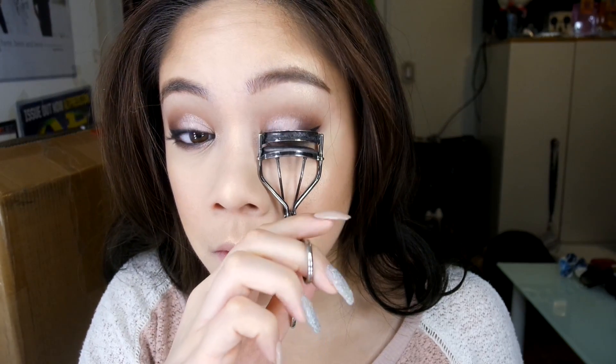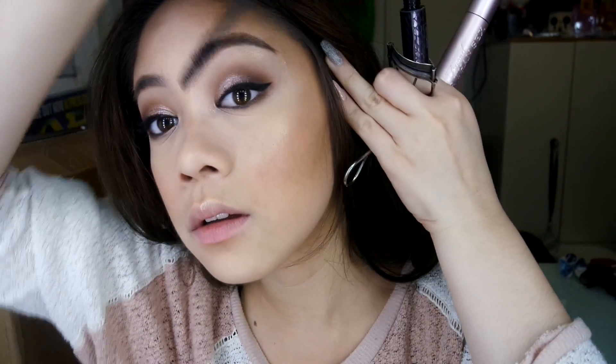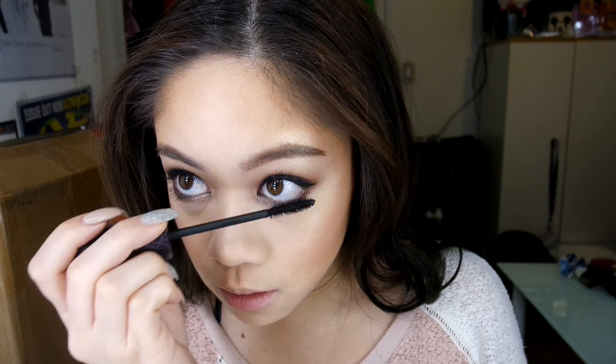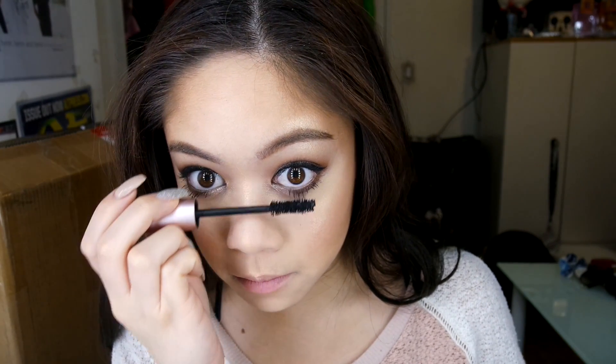The two mascaras I'll be using are the Tarte Lights Camera Lashes Mascara and the Too Faced Better Than Sex Mascara. I'm going to put one coat of the Tarte one on my upper lash, then a coat on my bottom lash, and then a coat of the Too Faced over it. And then the Morphe 46 Lashes.